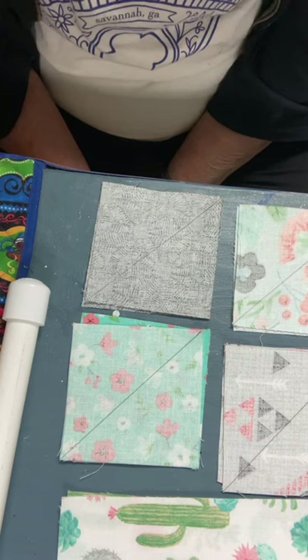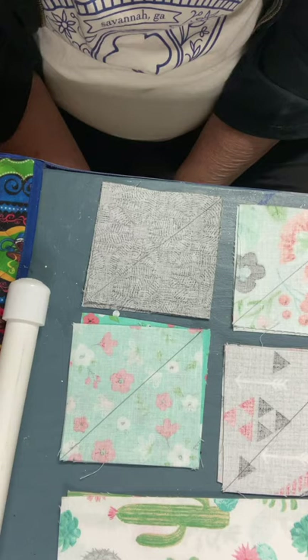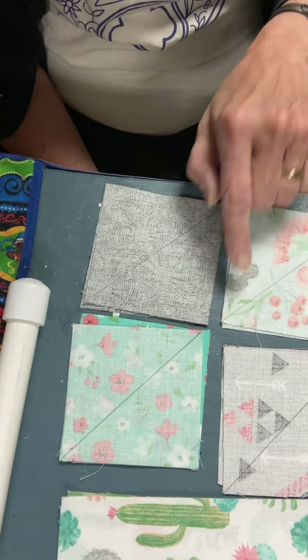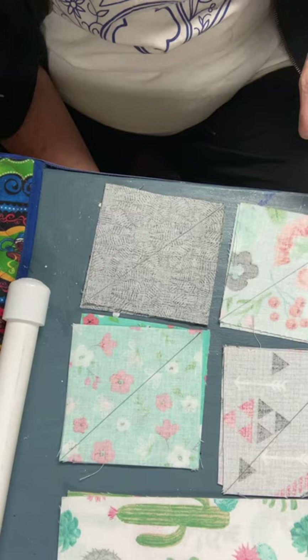Once you've cut them out, be precise with your cutting because with quilting, precision is everything. If you don't cut them exact, then your quilt can come out all wonky. Once you've got them cut out, you're gonna take one of each color — or at least four of them — and you're gonna draw a pencil line from one corner to the other.